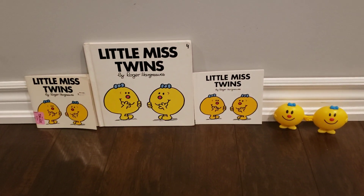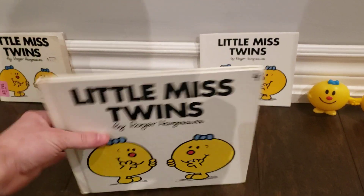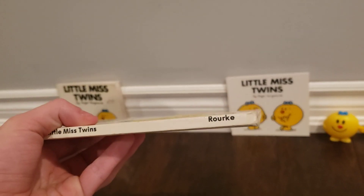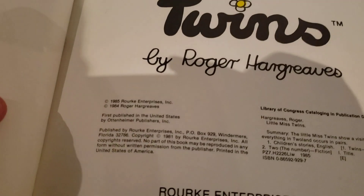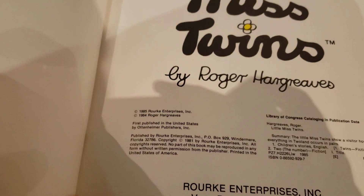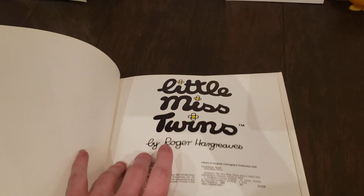Next is the 1985 reprint in the hardcover. This one is from Rook. It's a reprint from 1985. And there is a name, but this book is mine.